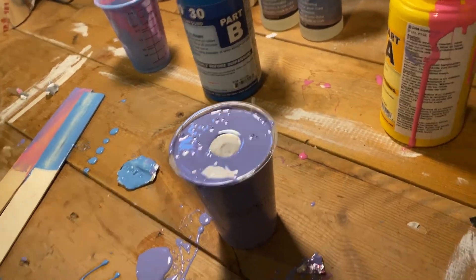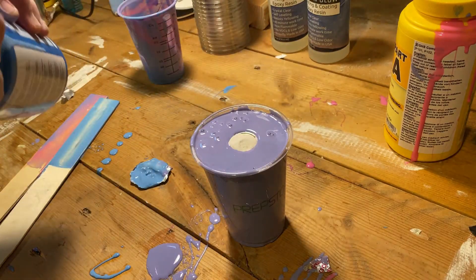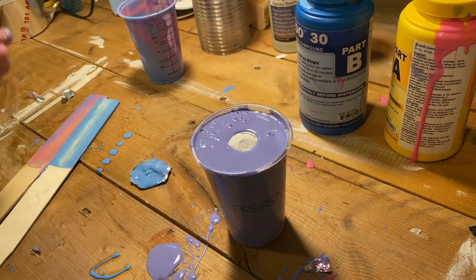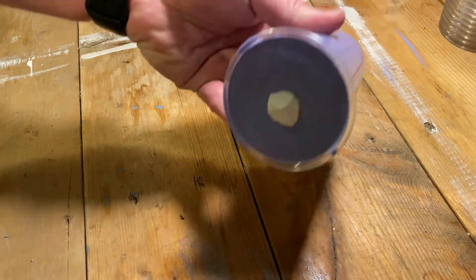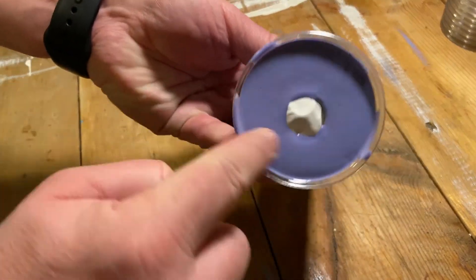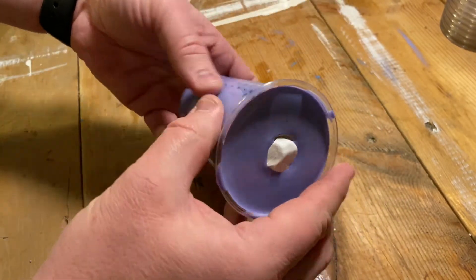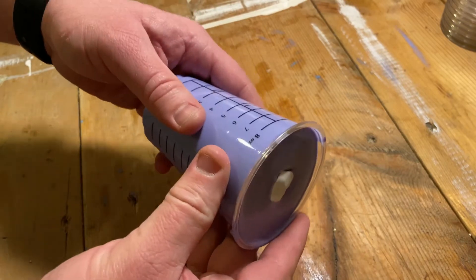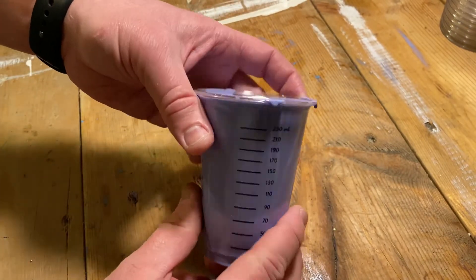So here's hoping this works out. It's got a six-hour dry time on it so we have to wait for that, and then we'll have to demold it and see how we did. We now have a completely solid mold — it's been sitting here for about a day. Technical curing time is about six hours; you get about 30 minutes to work with it in the pot and then it takes about six hours to cure.